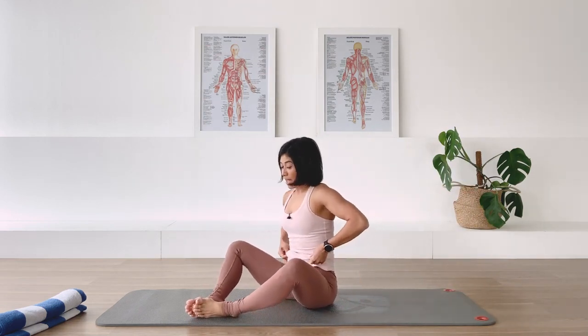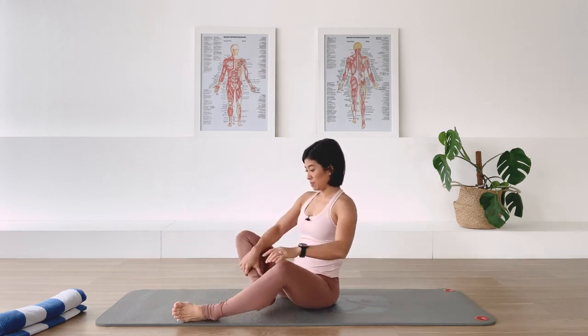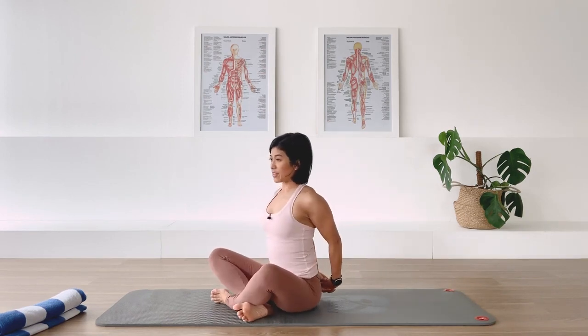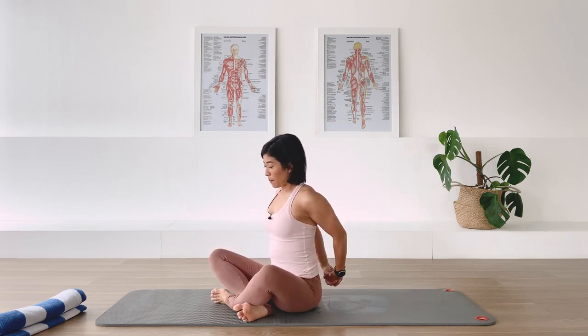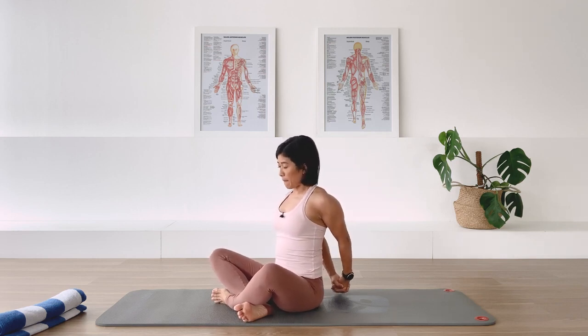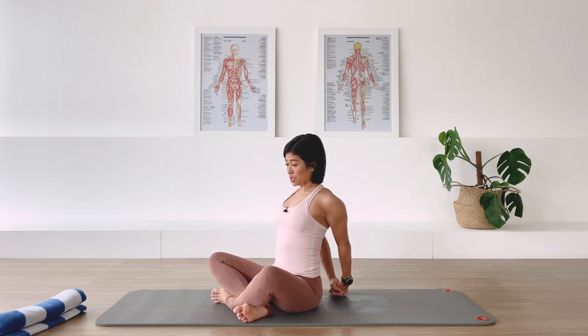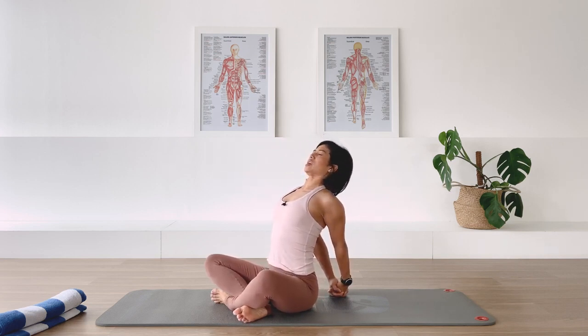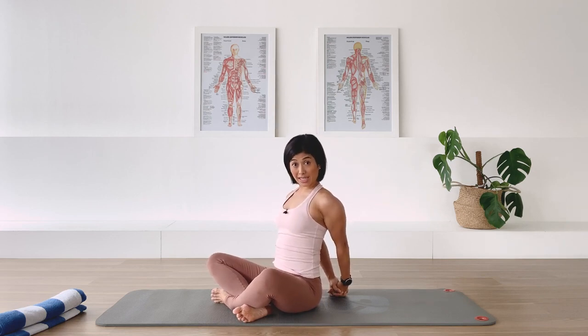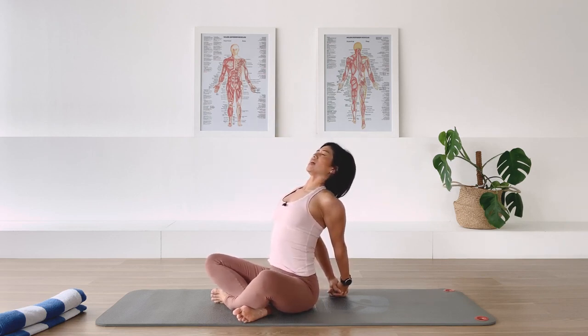Half sit, half your legs in a cross-leg position. I want you to interlace the hands behind you, lifting that chest open, and bring the knuckles of your hands down to the floor. Activate your arm muscles, punch the knuckles down, push the chest forward, and give me a little back extension. I really want that shoulder to be away from your ears. In breath as you punch down, you push the chest in the opposite direction. Exhale, recover. Punch it down, bring the chest forward and up, extend the back, and recover.